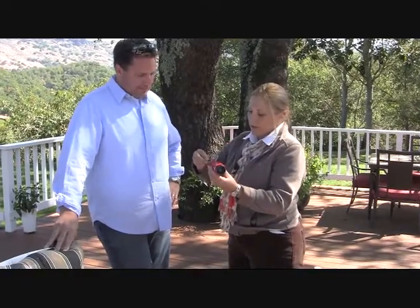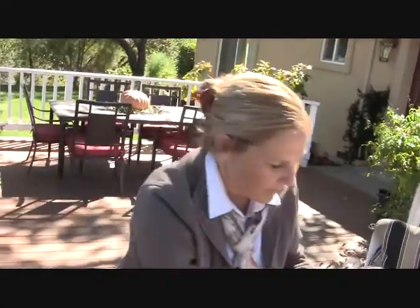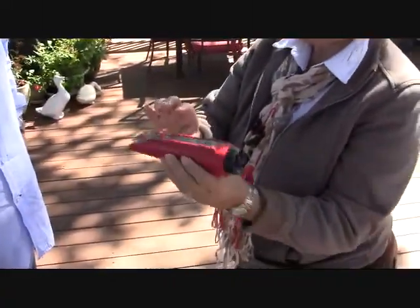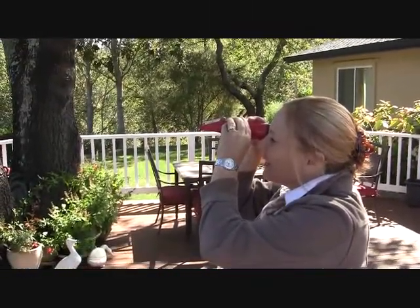Alright, so I'm going to do a quick test here. I'm just going to squeeze the juice from the grape. This is Cabernet Sauvignon. And I'm reading 25.2 Brix.